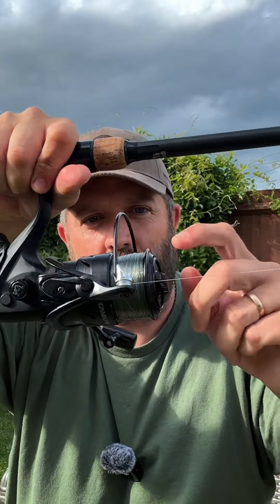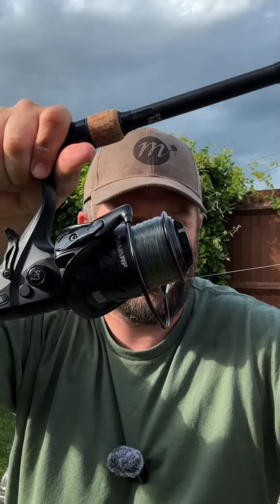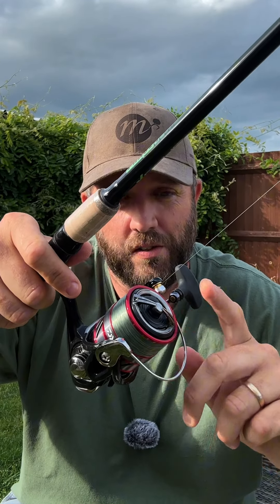...that will disengage and then you're working off the front clutch. You can adjust that as you're playing the fish. It's that simple. Now when you compare that to a single front drag reel...